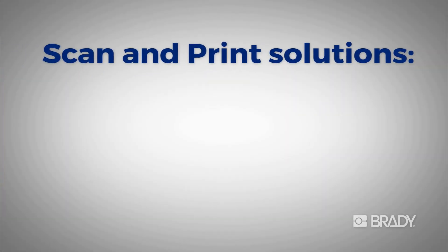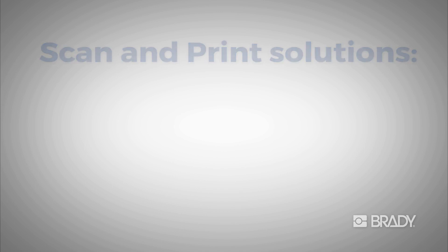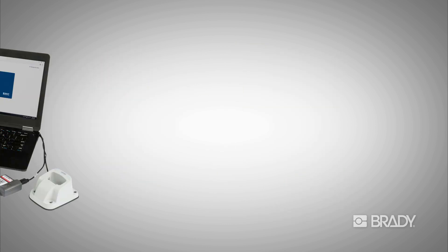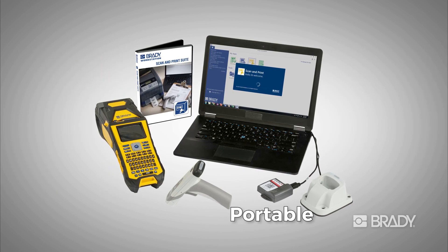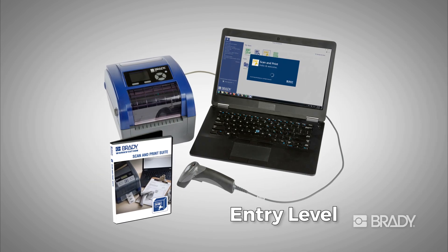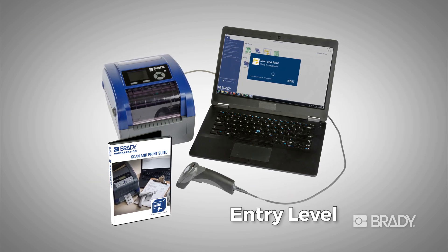Scan and print is available in many solutions to meet your labeling needs: a stationary solution to handle large labeling volumes, a portable solution for mobile users or those working in small areas, or an entry-level solution for those seeking the lowest cost.